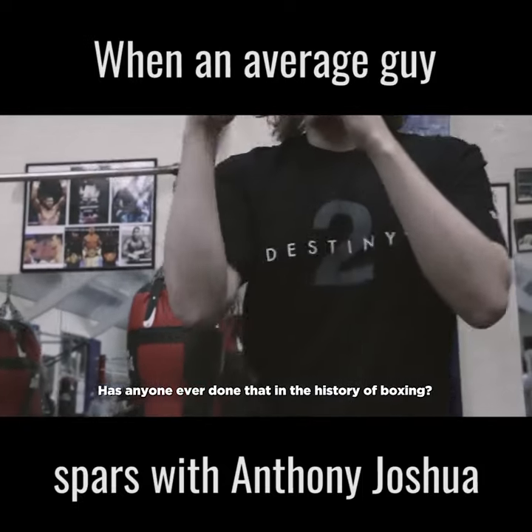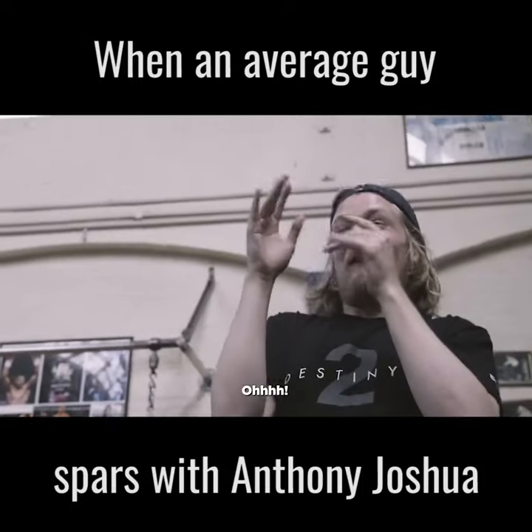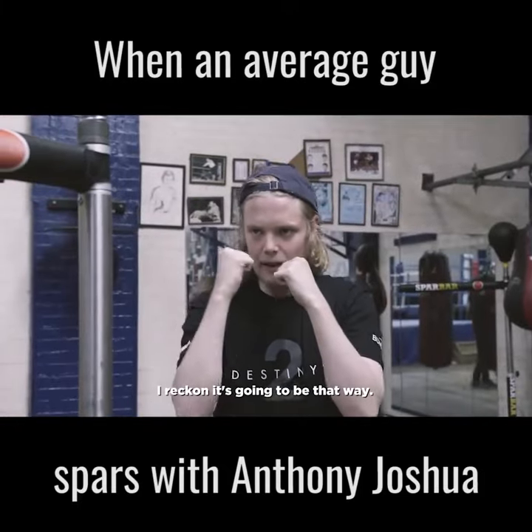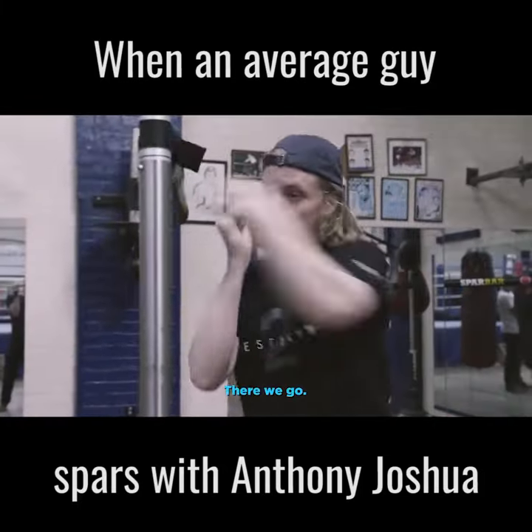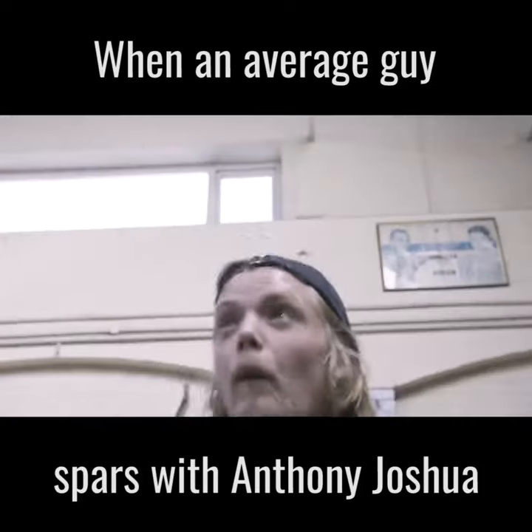Has anyone ever done that in the history of boxing? I'm not going to tell you what way it's coming. I reckon it's going to be that way. There we go. There we go. There we go — three.